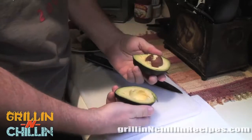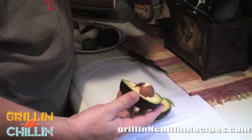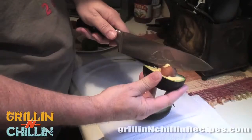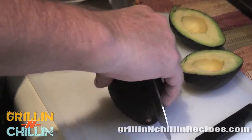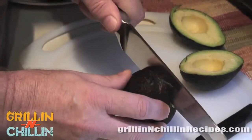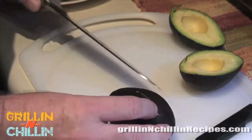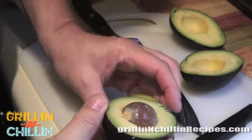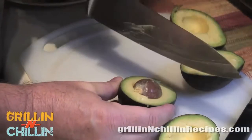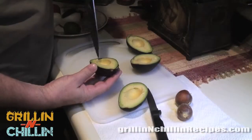Now we're going to cut the avocado. You just chop it right down to the big seed in the middle, give it a spin — cool trick here — then just twist the other part. Works out nicely. Cut a straight line all the way around, right down to the seed, pick it up, give it a twist, pops right off. Give it a whack, give it another twist, and there you go.